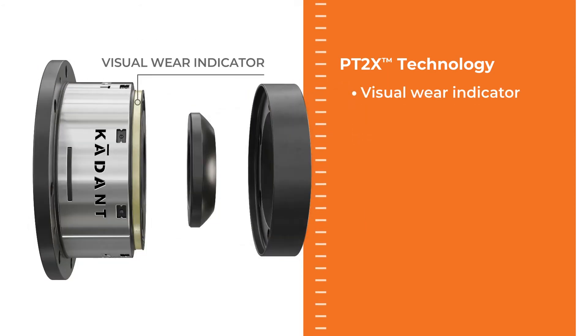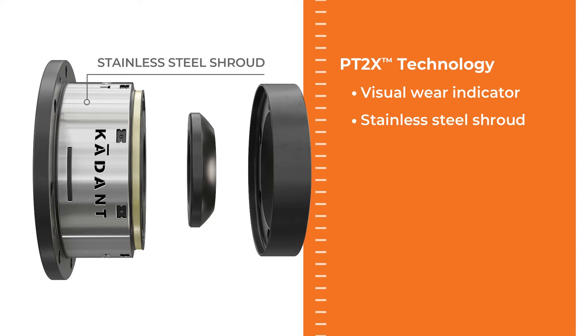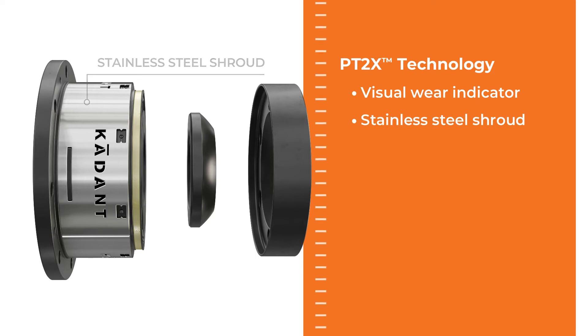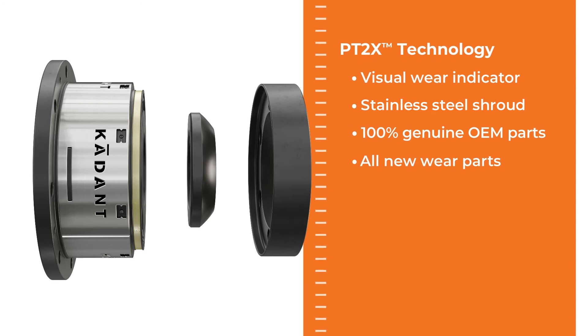This includes visual wear indicators for planned maintenance, a stainless steel shroud for increased durability, 100% genuine OEM parts for guaranteed performance, and all new wear parts for a like-new rotary joint.